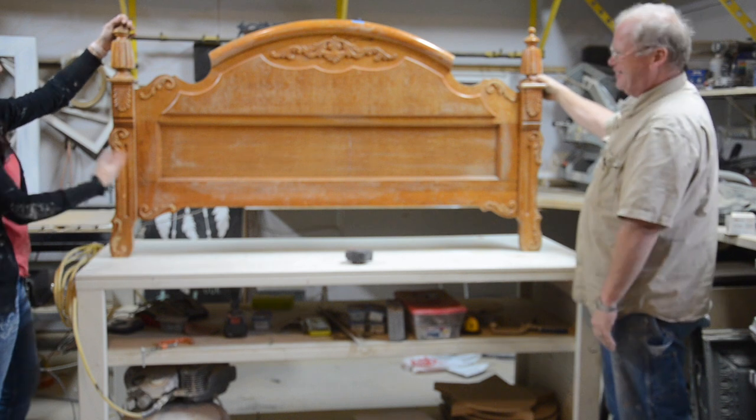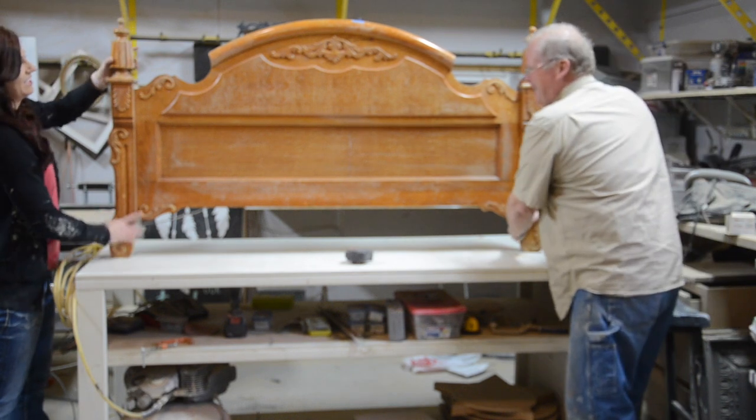Today Dave and I are going to show you how we turned this footboard into a bench.